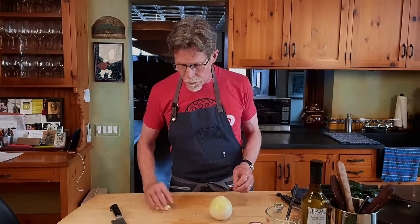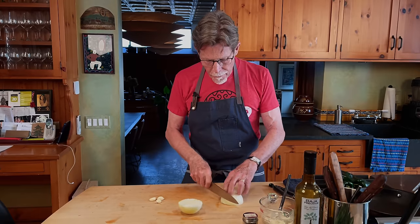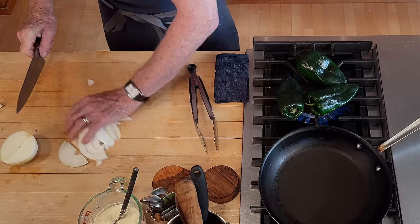A lot of people with gas grills will just turn on the grill, get it as hot as they can, and roast there. While those are roasting, I'm going to slice up an onion at about a quarter inch. We're going to brown them.